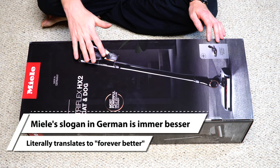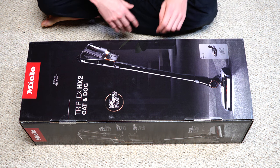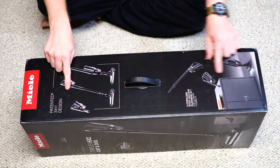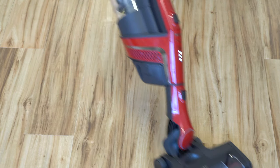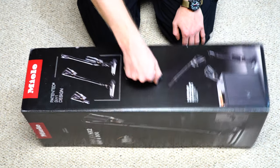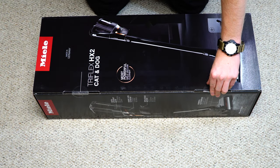This promises to not only live up to the family saying "Immer Besser" but be better than the HX1. What we did like about the previous Triflex, as illustrated on the box, is that it had a low center of gravity when you're using it, and you could convert it when you needed to use tools, which was awesome. Problem with the older version was it kind of lacked a little bit of power, so this promises to remedy that. They definitely improved upon having a carrying handle on the box.